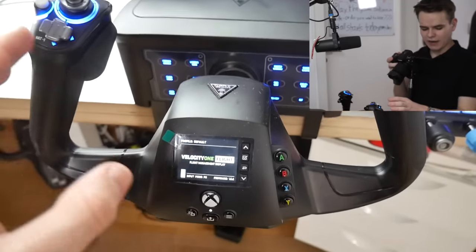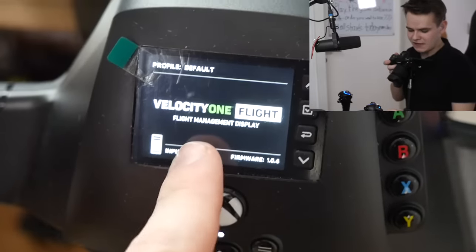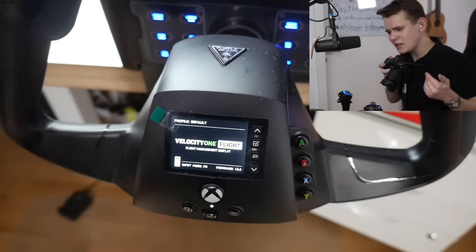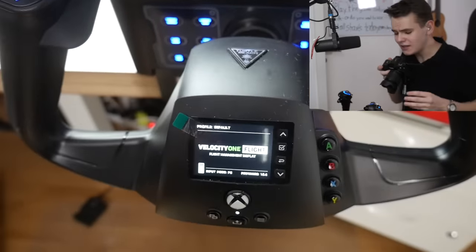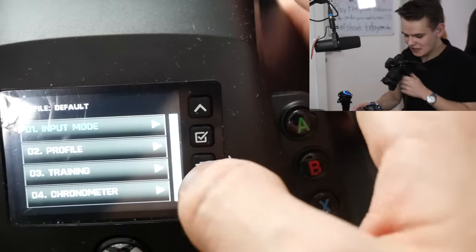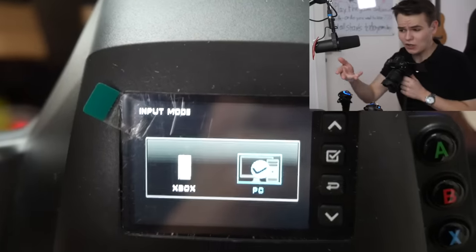Taking a closer look at the yoke itself, the first thing I noticed is the little screen called the Flight Management Display. I'll be honest — having flown with this yoke it's actually pretty useless. You can't use it to control systems on board the plane; it's basically just used to configure a few modes, like switching input mode from Xbox to PC. It's just for configuring the yoke itself.